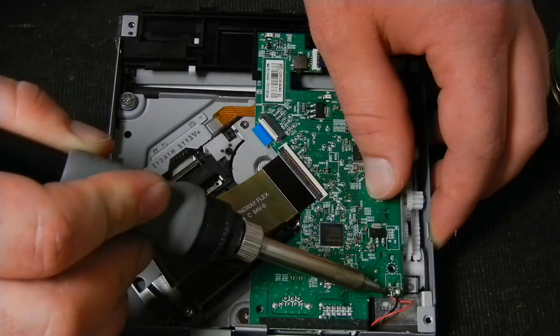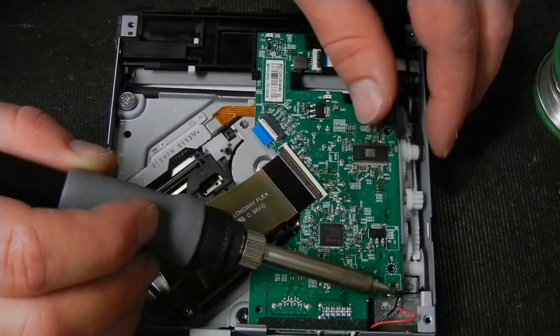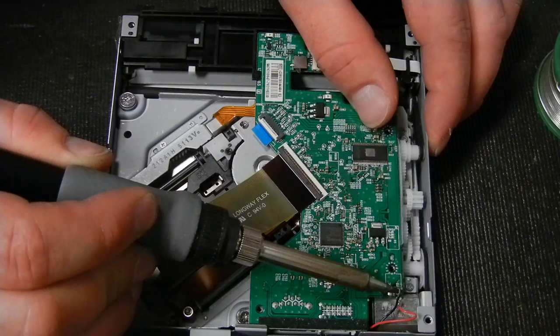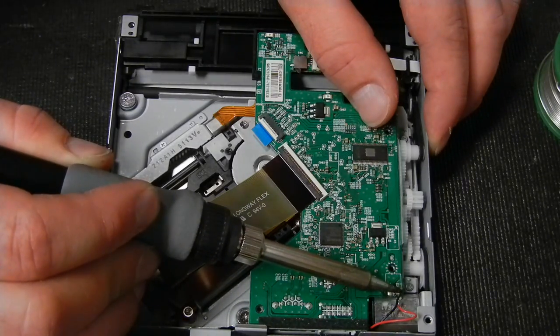Even at 650 degrees it takes a moment because the solder used on these boards is very heavy in lead, which means it has a much higher melting temperature than many other electronic components.